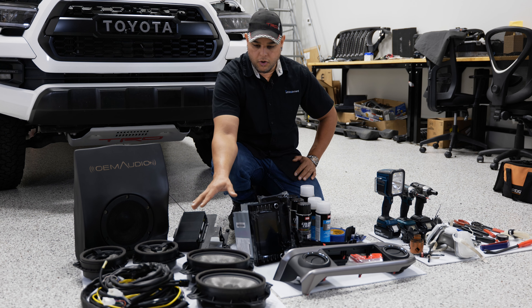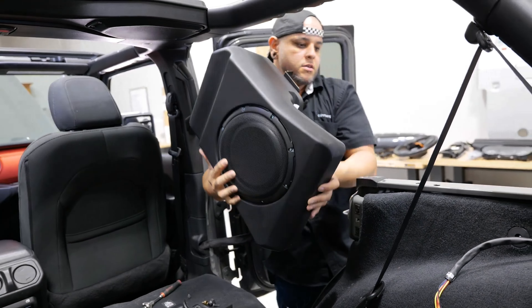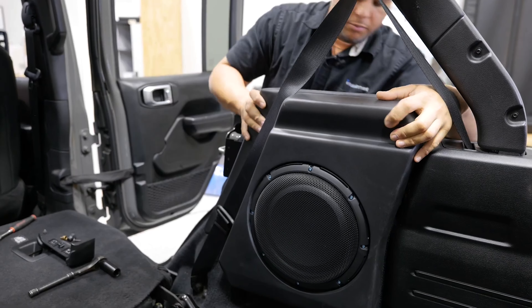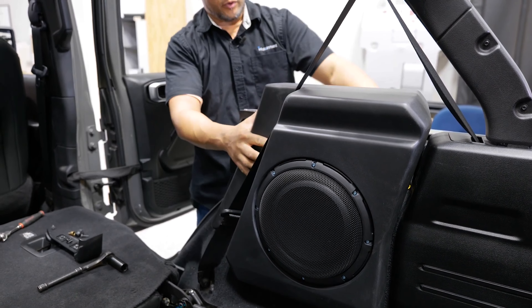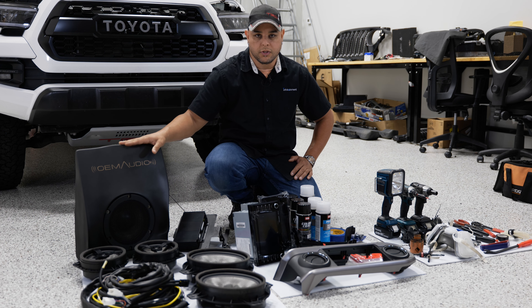We're also going to try and get a wireless charger added in as well. Moving forward to part two, we partnered with OEM Audio Plus. If you watched our Jeep upgrade video or build out series, we did a full install on the OEM Audio Plus speaker system. They were nice enough to help us out with another system for our Tacoma, so we're going to be doing that.